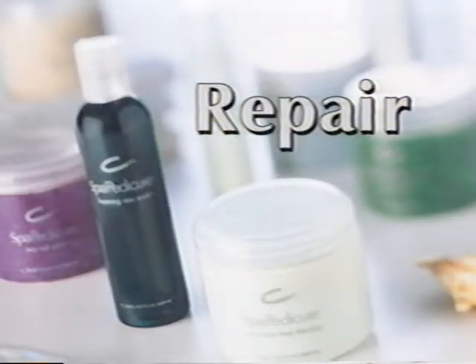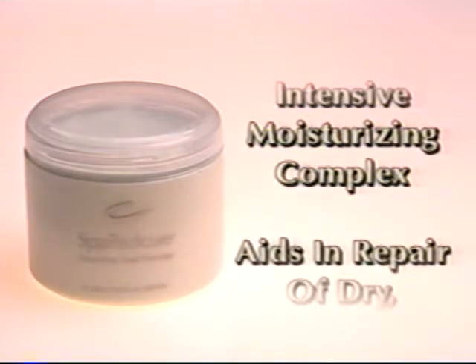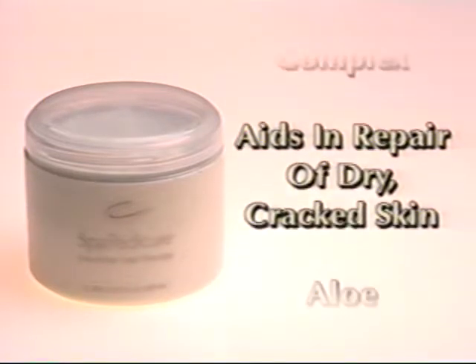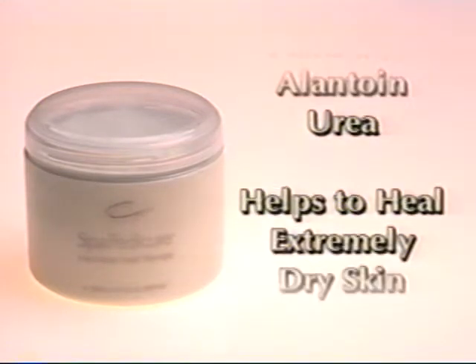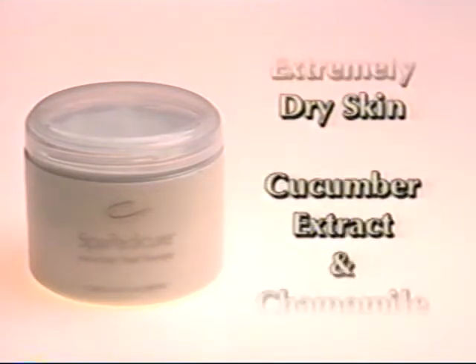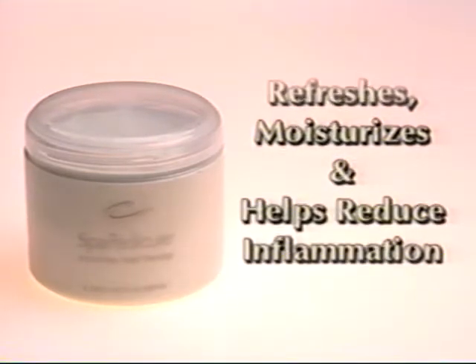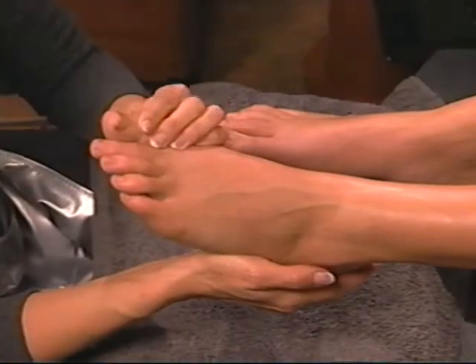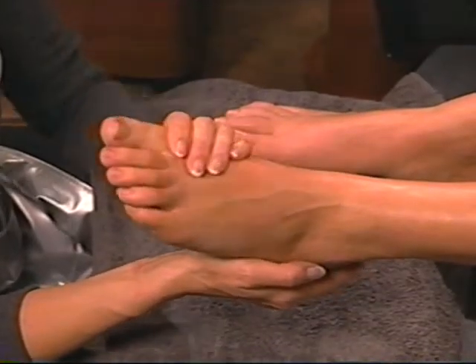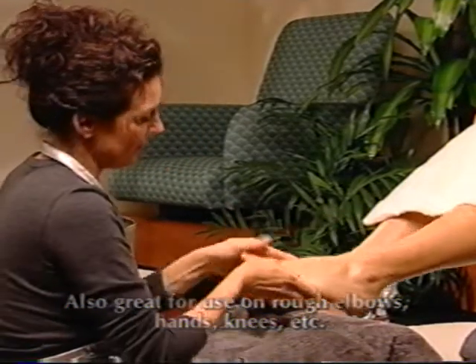Next, it's time to repair extremely dry, cracked areas of the foot. Cucumber Heel Therapy is an intensive, moisturizing complex that aids in the repair of dry, cracked skin. A combination of aloe, panthenol, allantoin and urea help to heal extremely dry skin. Cucumber extract and chamomile refresh, moisturize and act as an anti-inflammatory. Thoroughly rub a small amount into the heels and other areas of the foot that are in need of intense moisture. Cucumber Heel Therapy is available in a retail size, great for clients with problem dry areas.